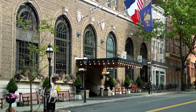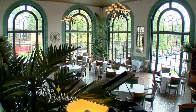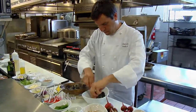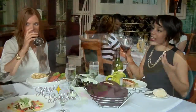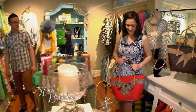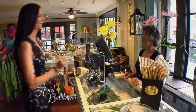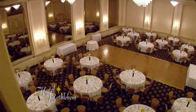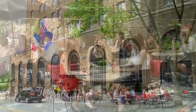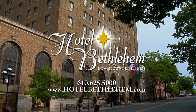The Lehigh Valley's premier hotel, Historic Hotel Bethlehem, is perfect for any stay. Offering two restaurants by notable chef Michael Adams — 1741 on the Terrace, an upscale dining experience, and the Taproom, a casual restaurant. Guests enjoy 24-hour room service along with the shop at Hotel Bethlehem. Two beautiful ballrooms and ample meeting space make Historic Hotel Bethlehem the place to host your next event.